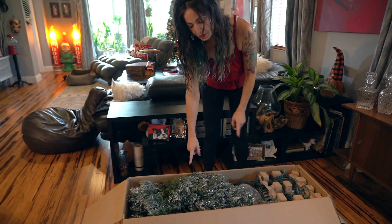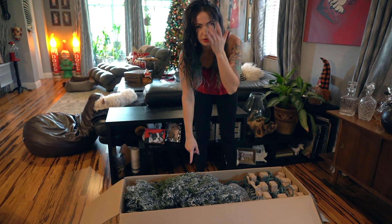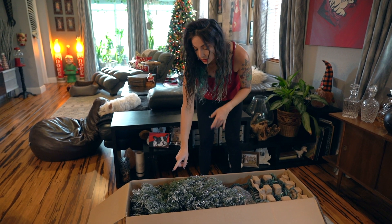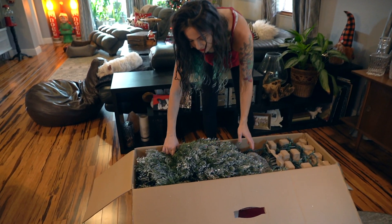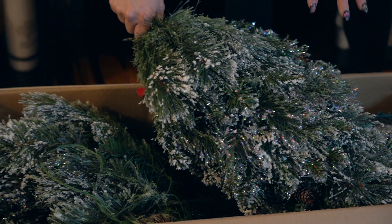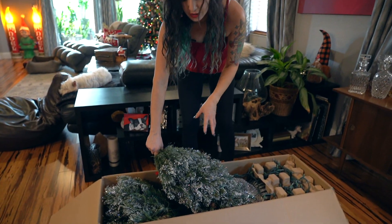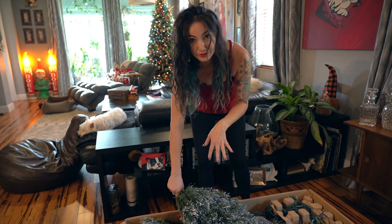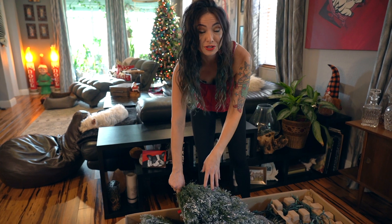This tree — if anyone is wondering — I purchased three or four years ago from Lowe's. It has this fabulous glitter flocking on it which I absolutely adore. It is messy, but I don't care if glitter gets in my house. For people who don't like glitter in their house, do not buy a flocked glitter tree.